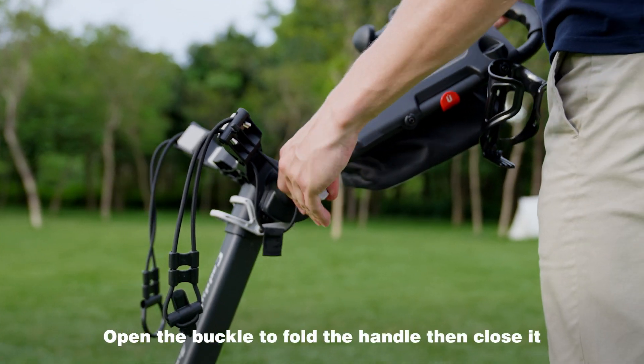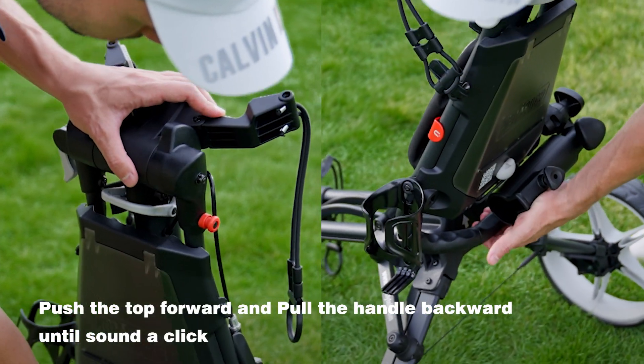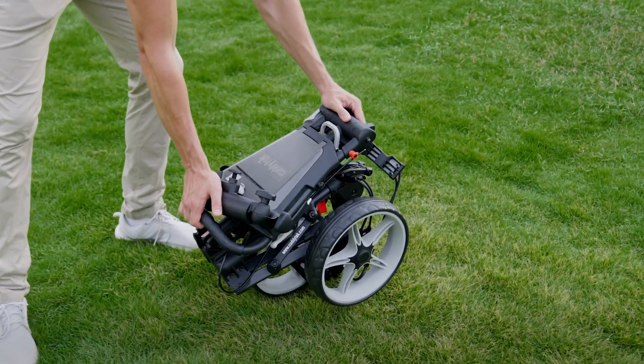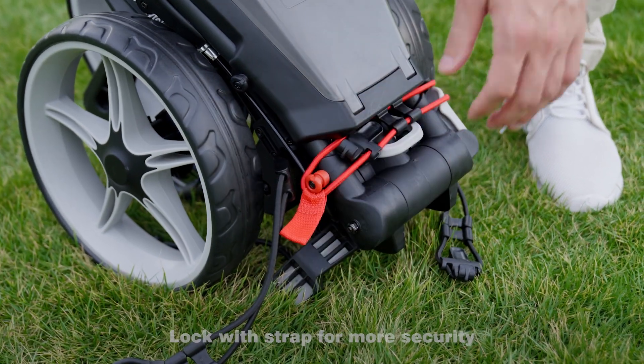Open the buckle to fold the handle, then close it. Push the top forward and pull the handle backward until you hear a click. Lock with the strap for more security.